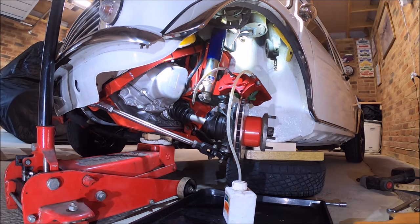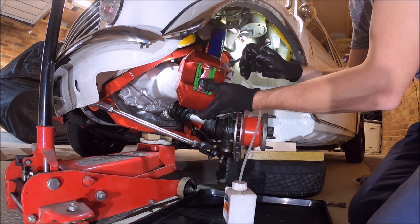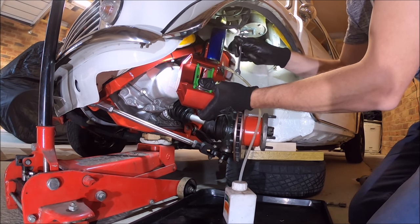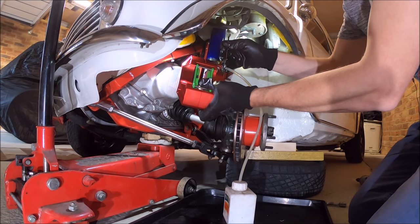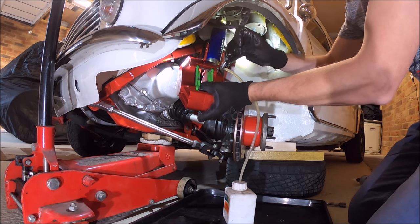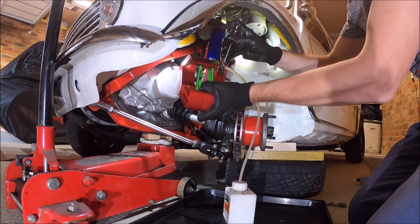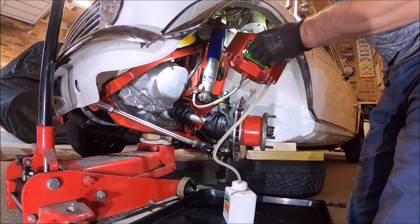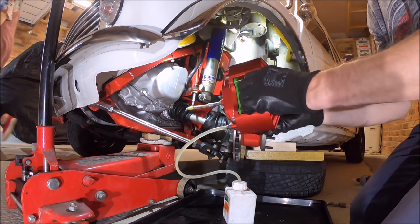Just need to employ a bit of help from the wife to help me bleed the brakes — just all the way to the floor and back up. That should do it — thank you!